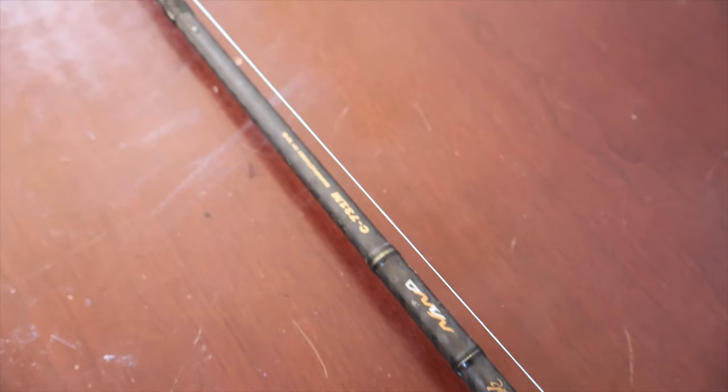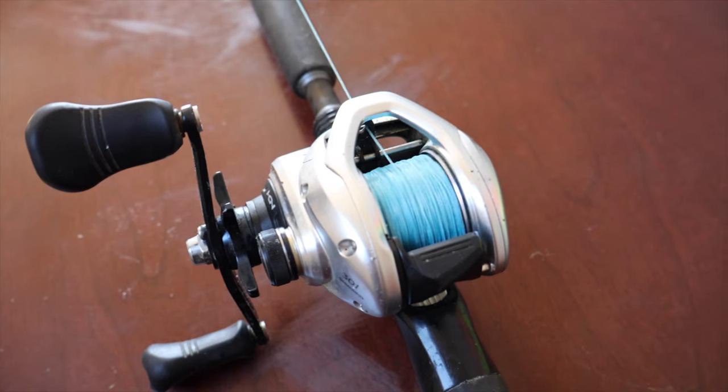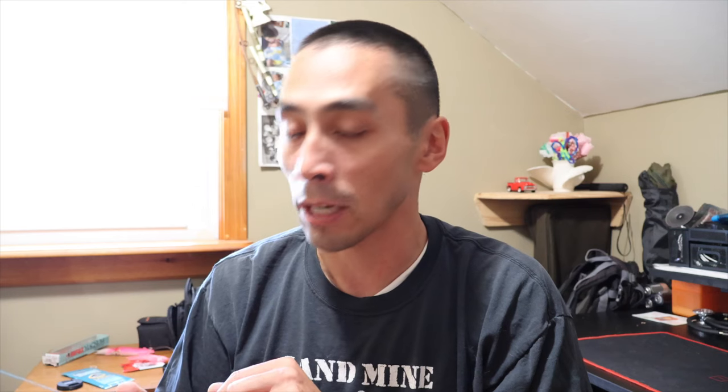Let me show you the rod and reel I'll be using. The rod is a Black Hole Challenger Bank — a seven-foot-three rod rated up to four ounces, medium action. Seven-foot-three is the ideal length for me because I can swing the rod all the way around the kayak to fight a fish. The reel is a Shimano Tranx 301, left-handed version, spooled up with 20-pound Power Pro braid, which works well when fishing from a kayak or boat for tautog.